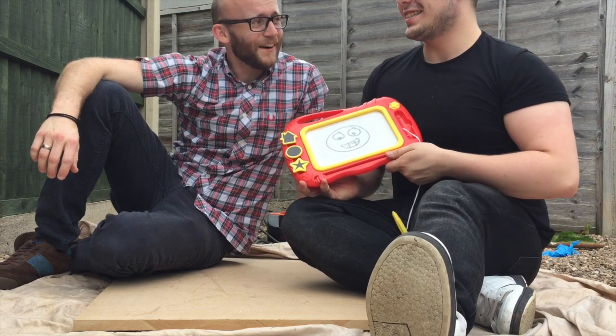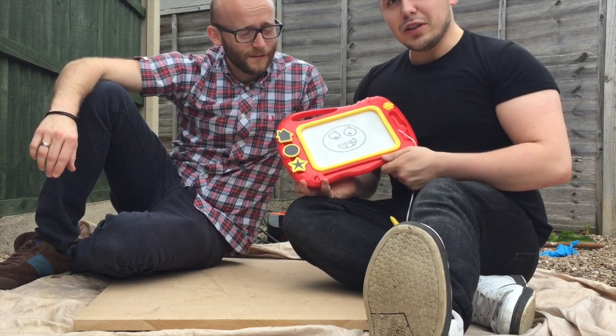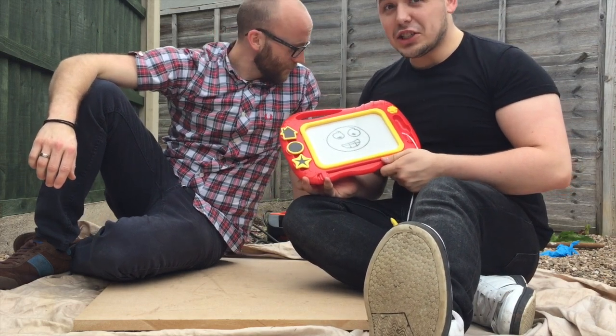I love drawing, do you Alex? I love drawing. But I wonder, can you draw with a jackhammer?